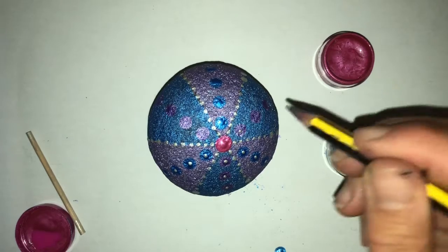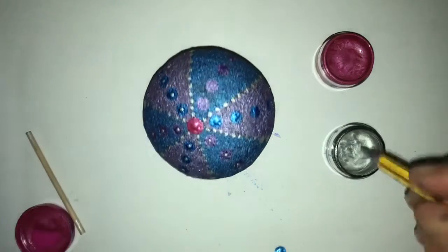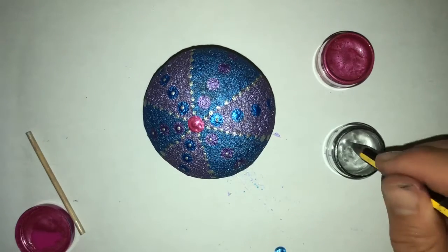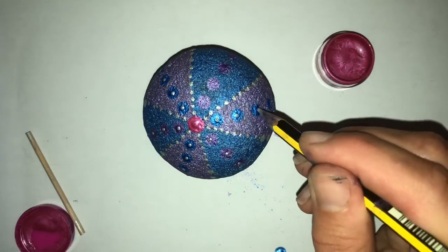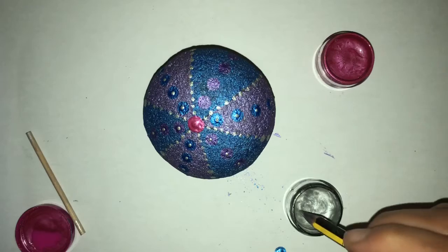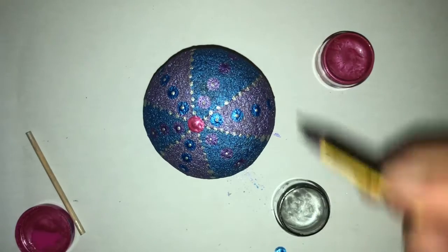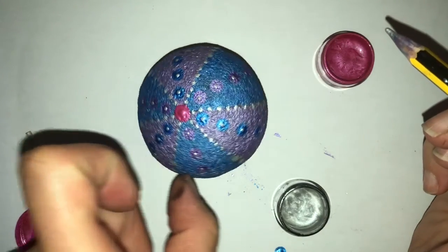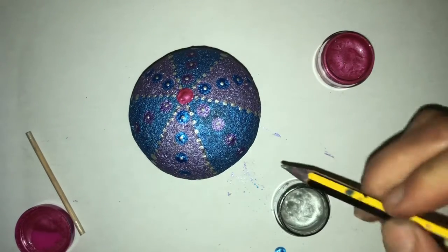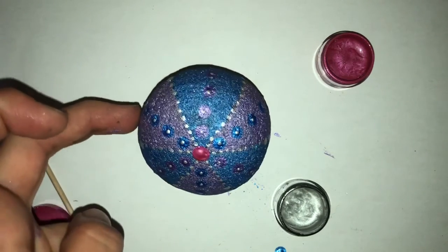I'm just probably going to speed this part of the video up so you can kind of see. Once you get confident with your dotting, it's quite amazing how quickly you can do it. It's like anything else, you just get faster at it. I found it when I learned to do crochet — at first it took me ages and then I was away. I guess knitting might be like that as well. I'm always really impressed with people that can knit really fast.